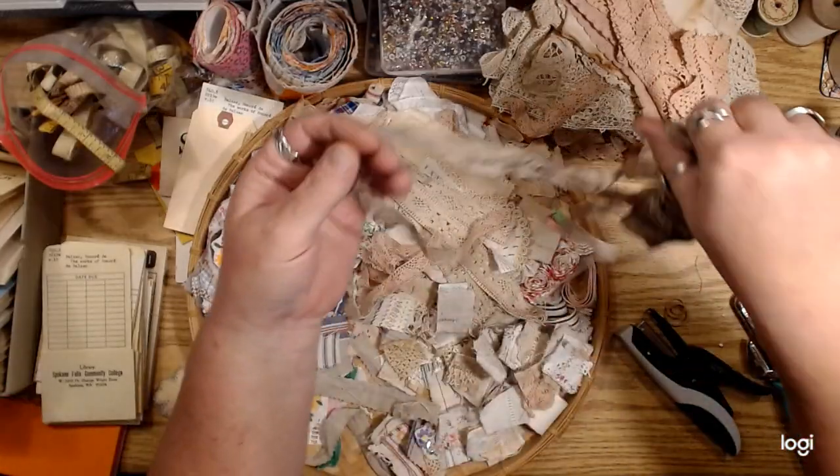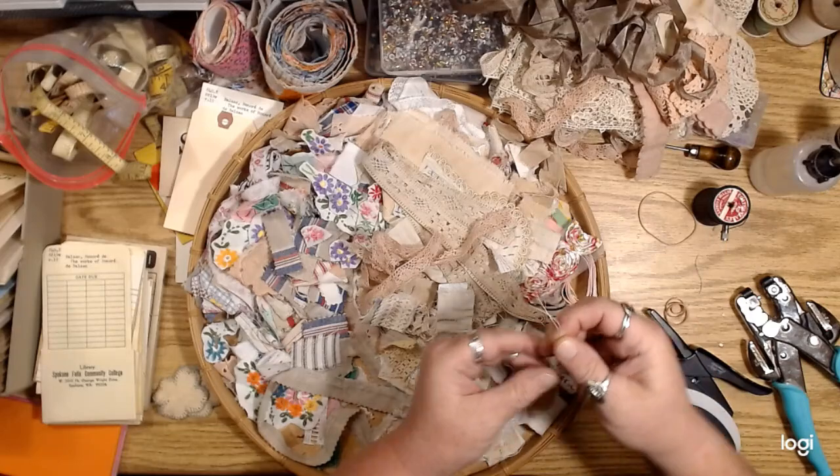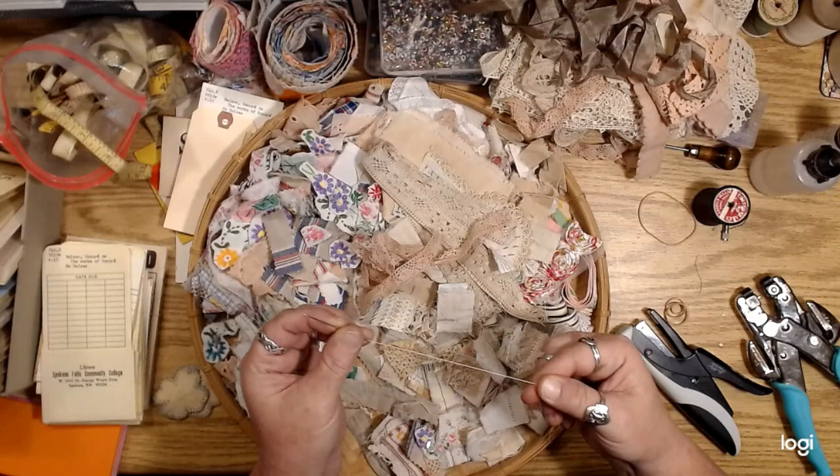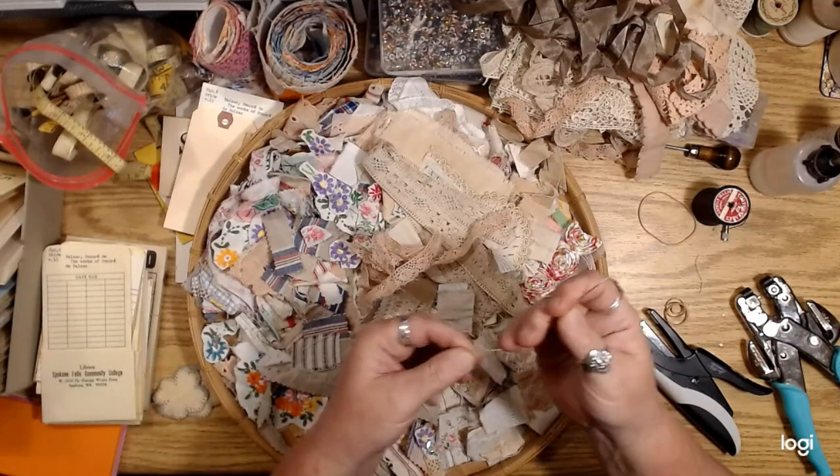So here's how I do just really super simple little fabric and lace clusters. I'll use the rest of this one little piece of thread — whoops, of course it came unthreaded and I can't see. Okay, there we go.